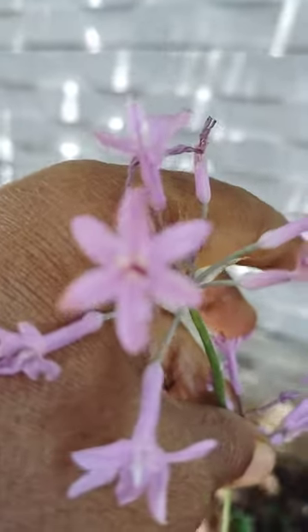This plant was also brought from a nursery and potted yesterday. Thank you for watching my video.